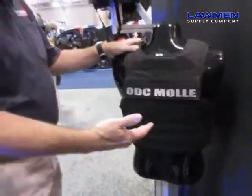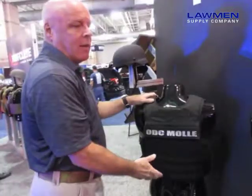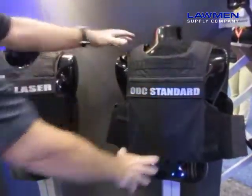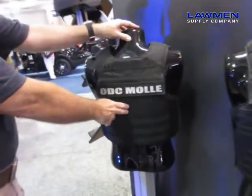The neat part about these carriers is if I want the MOLLE but I don't want to have MOLLE across the back, all I have to do is go over to the ODC Standard and order the slick back, which can interchange with the ODC MOLLE.